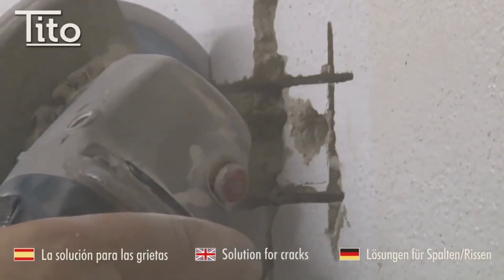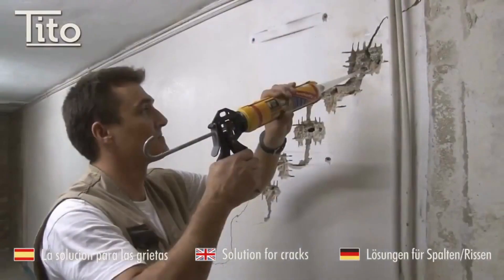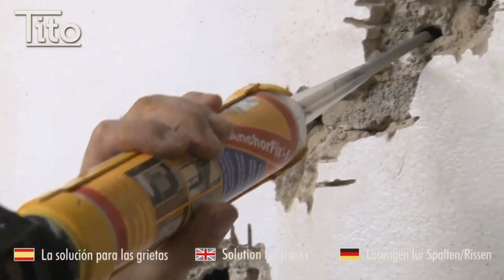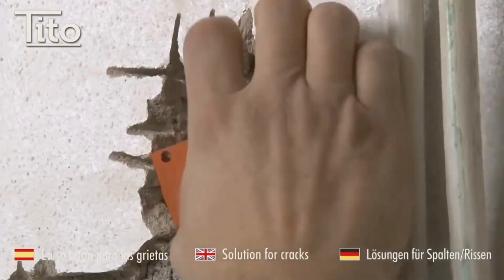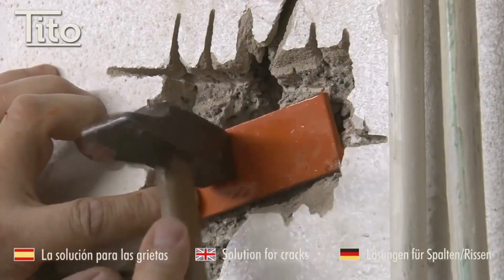Tito Staples are a type of metal staple designed to be driven into the wall with a hammer. They are made of galvanized steel and have a wide head that helps to spread the crack and prevents it from reopening. To use Tito Staples to repair a crack in a wall, you'll need a hammer, a level, a tape measure, Tito Staples, and a crack filler.